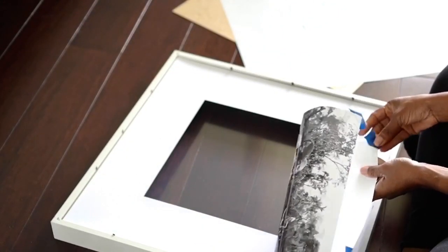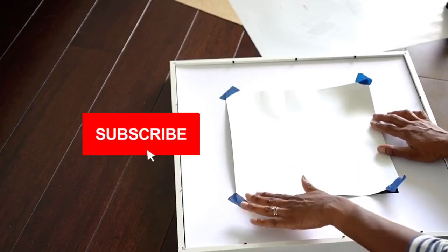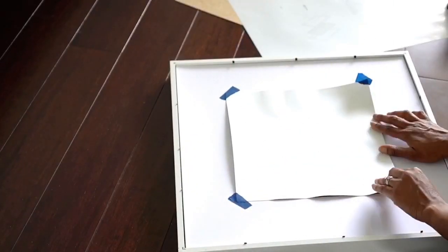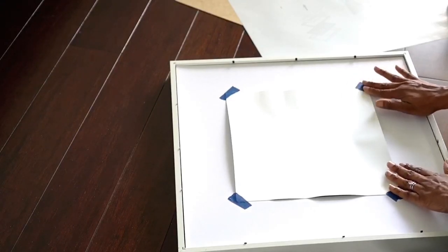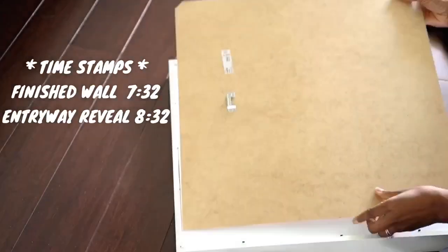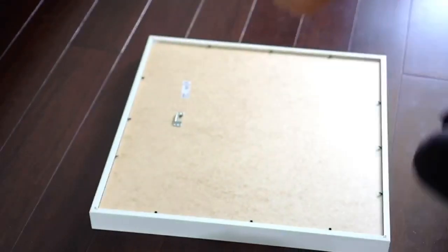I wanted to stop real quick to say thank you so much guys — we have reached 2,000 subscribers! Shout out to everyone who subscribed, and if you haven't subscribed you should definitely do that. I'd still suggest putting a little bit of tape even if the picture is flat, just to avoid it sliding side to side or down once the frame is hung up. If you want to skip over the details, go straight to timestamp 8:03 to see the final look of the gallery wall, and for the full entryway makeover go to timestamp 9:03.